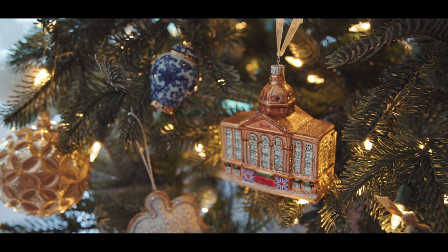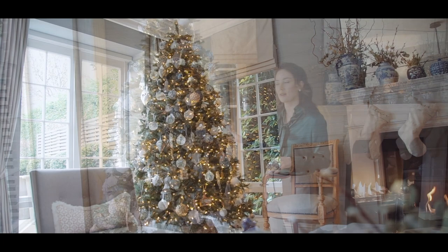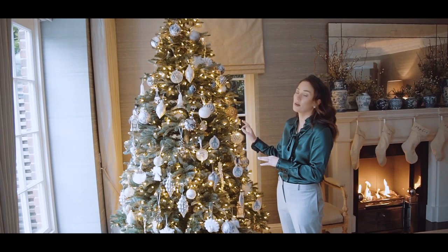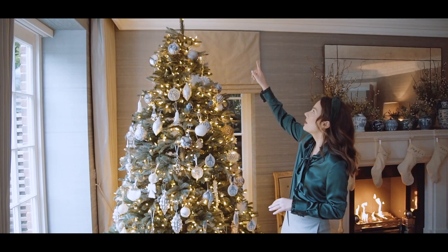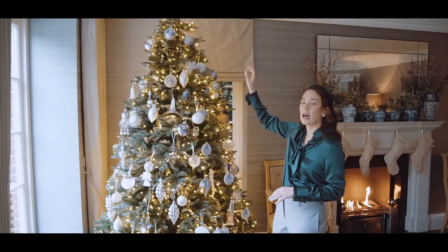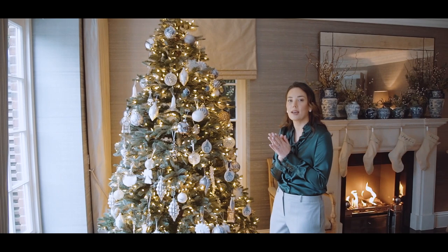First of all, all my trees are from Balsam Hill — this is not an advert, I've been buying them for years. I only buy one of their models called the Nordmann Fir, and I've gone for various different sizes. I believe this is the nine-foot tall tree. When it comes to sizing your trees, I've left about 20 centimetres from the top of my ceiling, which is what I would recommend. Measure your ceiling height and leave about 20 centimetres, because otherwise it's not going to look proportionate to the room.